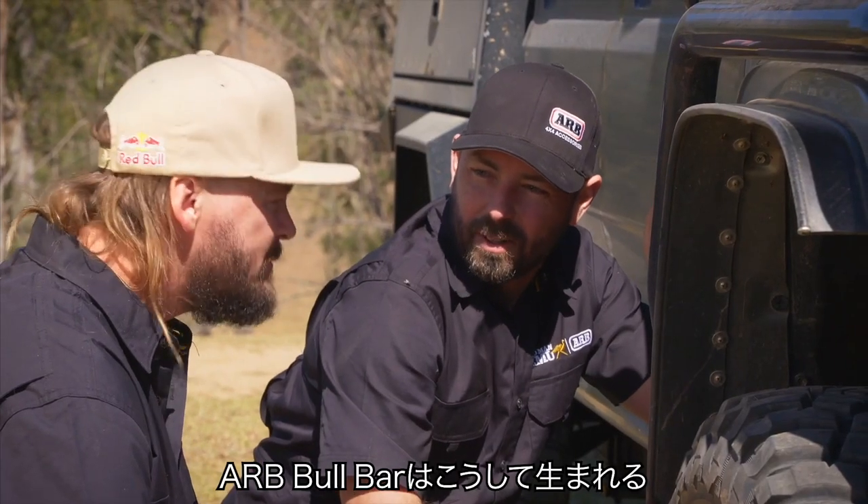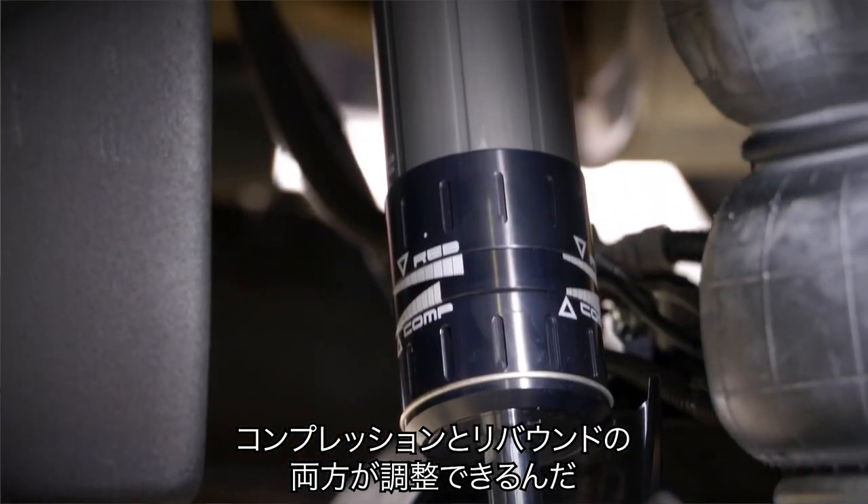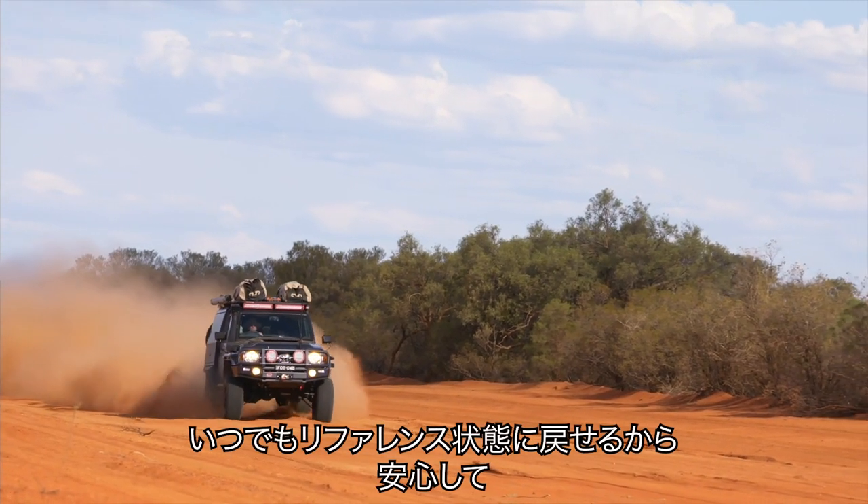So Toby, these are our BP51s. Let me take you through how to adjust these. We've got both compression and rebound adjustment. The factory settings are supplied, so you've always got that as a reference to come back to.